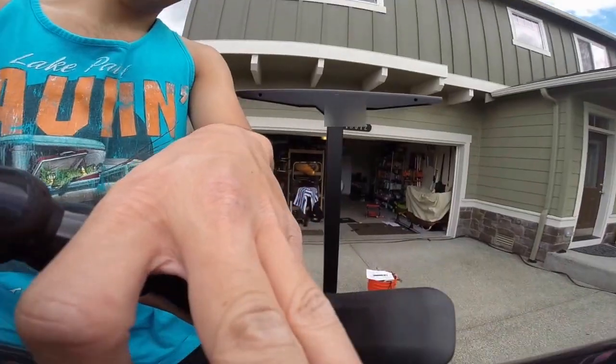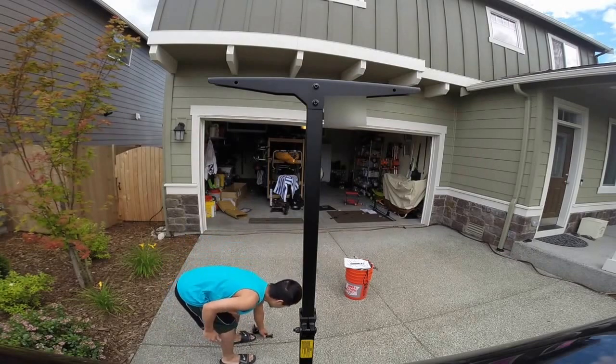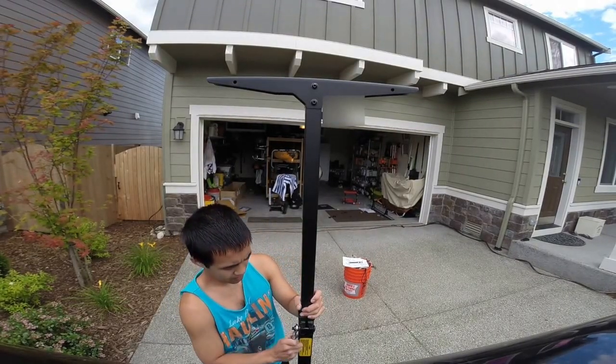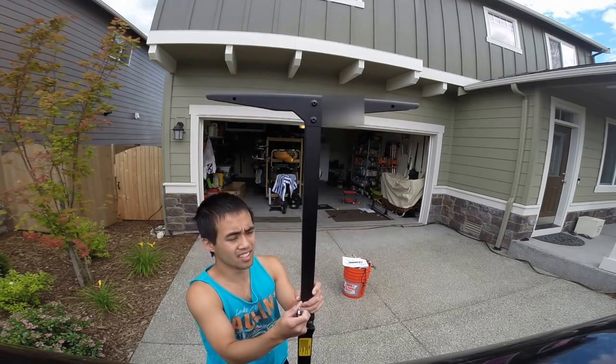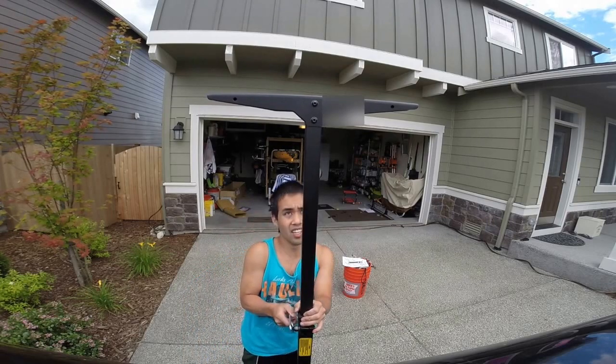You only want to make it a little higher than your roof rack. Adjust as needed — it's pretty simple, and then it just squeezes the bar when you tighten it.